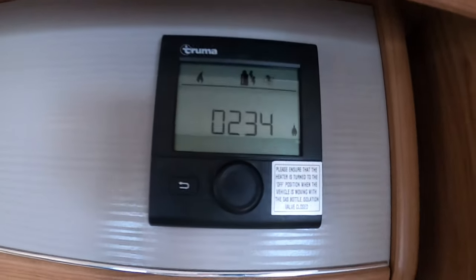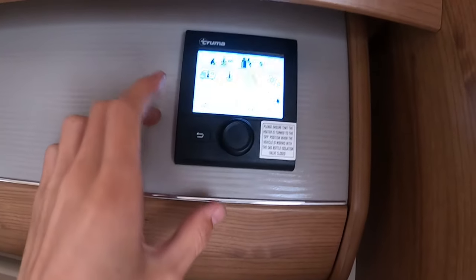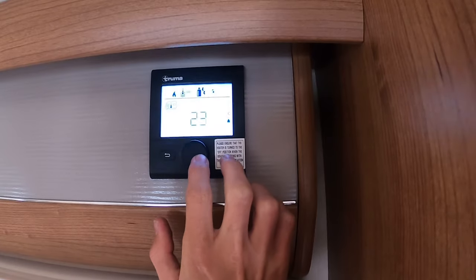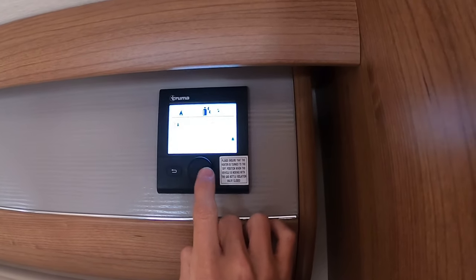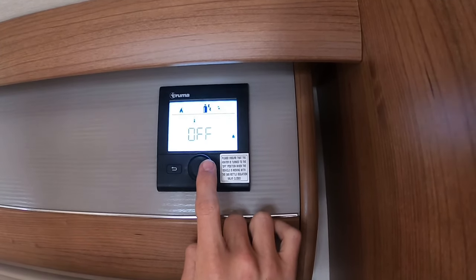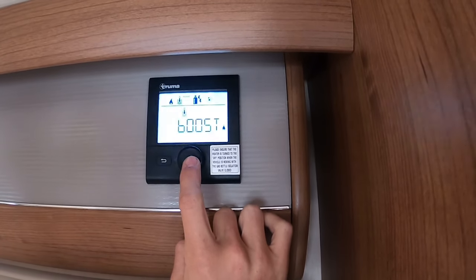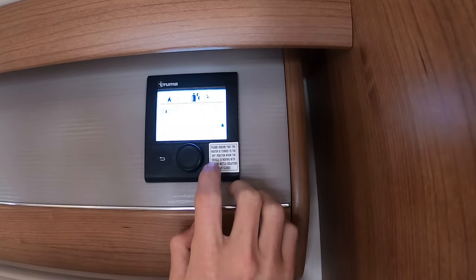Moving across to your Truma Combi display — to wake this panel up if it's off, press and hold until you get that screen, then press OK. You've got the van with a thermometer icon for temperature; you can go all the way to 30 degrees or all the way to off. We'll set it to 25 — press the wheel once and that presets the heating to 25 degrees. Moving along, you've got the water thermometer icon — if you don't have any water on board, don't put the water on as you'll fry the element in the boiler. You've got 40 degrees, 60 degrees, or boost which prioritises water over heating. We'll set it to 60 degrees of water.